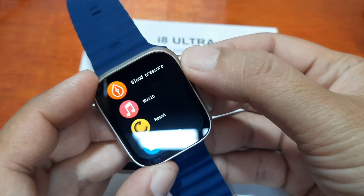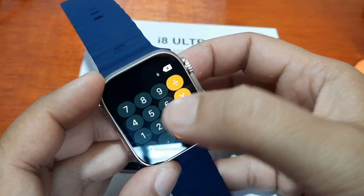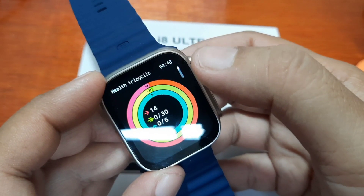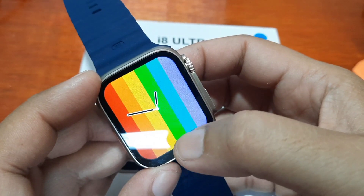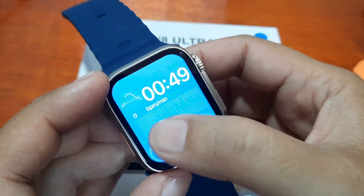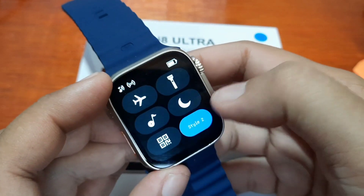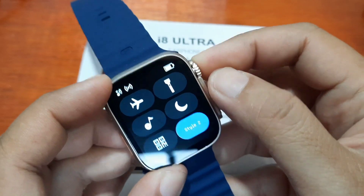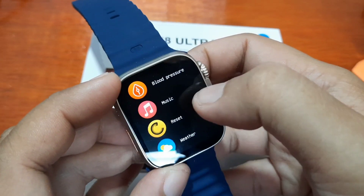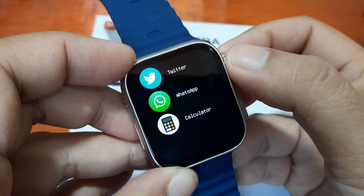Under sports and more options, we have Siri and a calculator, as well as the WhatsApp application. Blood pressure, health, and tricyclic are also present. That covers all the features available in this smartwatch, including the different menus, flashlight, and music control.